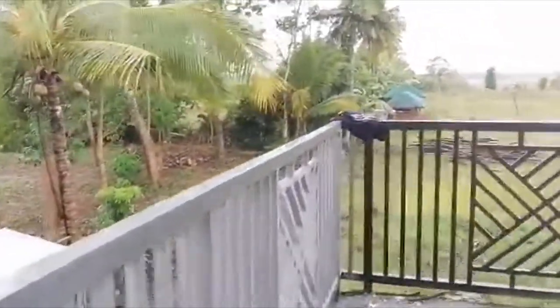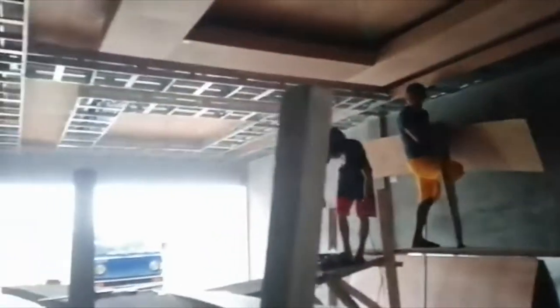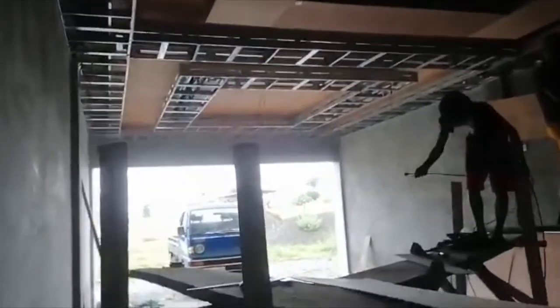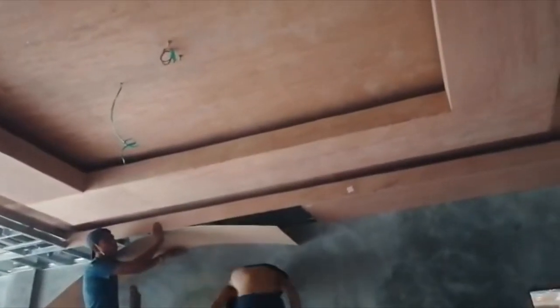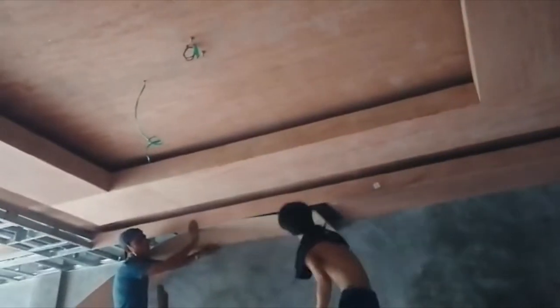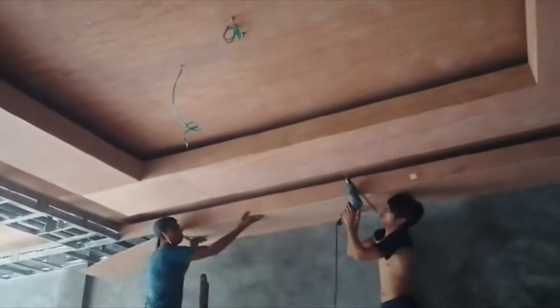We will check other workers on the other side of the house. We are now downstairs — we have Cuyojun and Christian who's doing the ceiling in the receiving area downstairs. They will continue the ceiling downstairs, which had been stopped for a few weeks ago because we couldn't find some materials due to the COVID-19 lockdown. Now they're starting to continue the work for the ceiling.